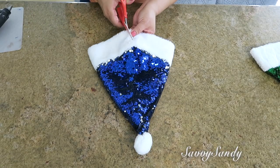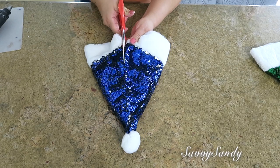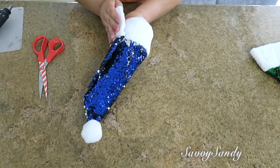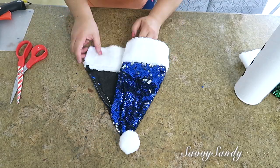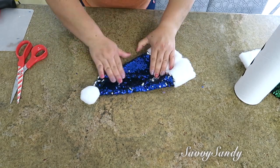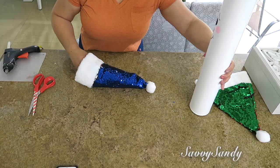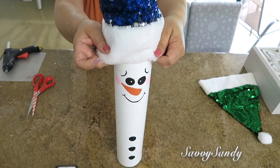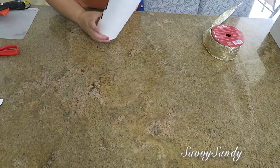Ahora vamos a cortar el gorrito, porque este gorrito es para una persona adulta. Entonces lo que queremos es cortarlo por la parte de atrás y hacerlo más pequeño, doblándolo uno encima del otro y pegándolo con silicona caliente. Vas a medirlo en el tubo para que quede ajustado. Si quieres puedes ponerle un poquito de relleno para que cuando pongas el gorrito en el tubo quede un poquitico parado, y ya después le puedes doblar la punta. Se va a ver muy bello.